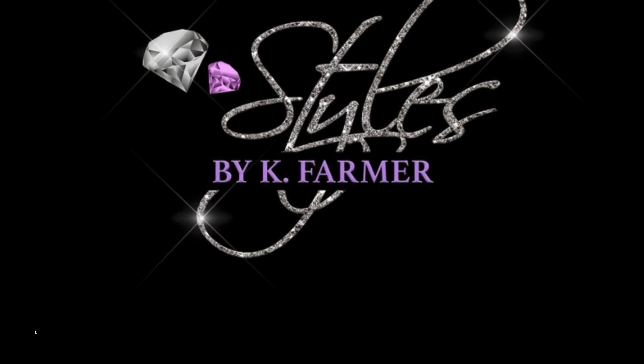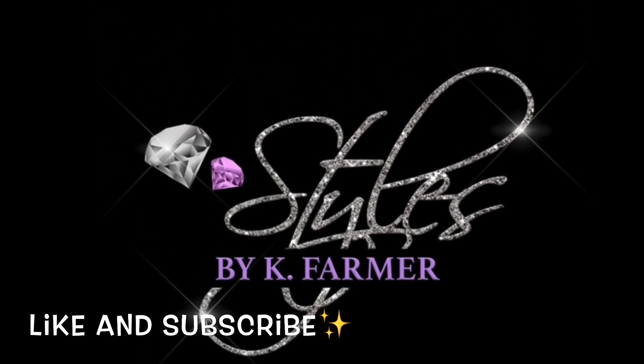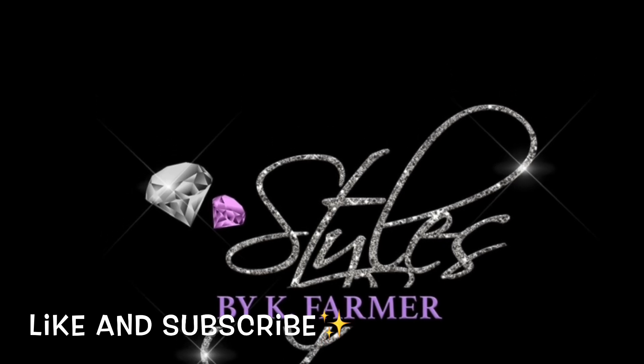Guys, if you haven't already, make sure you hit the like and subscribe button. Also, make sure you hit the notification bell to get alerts for more of my videos.